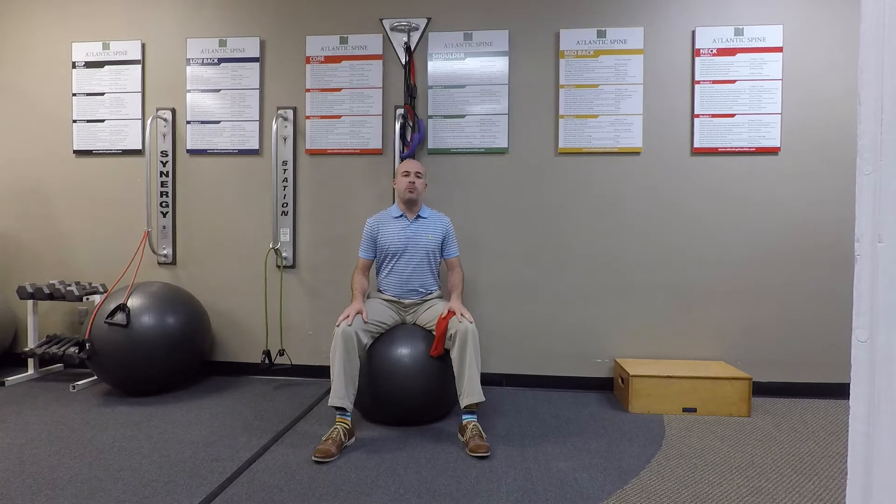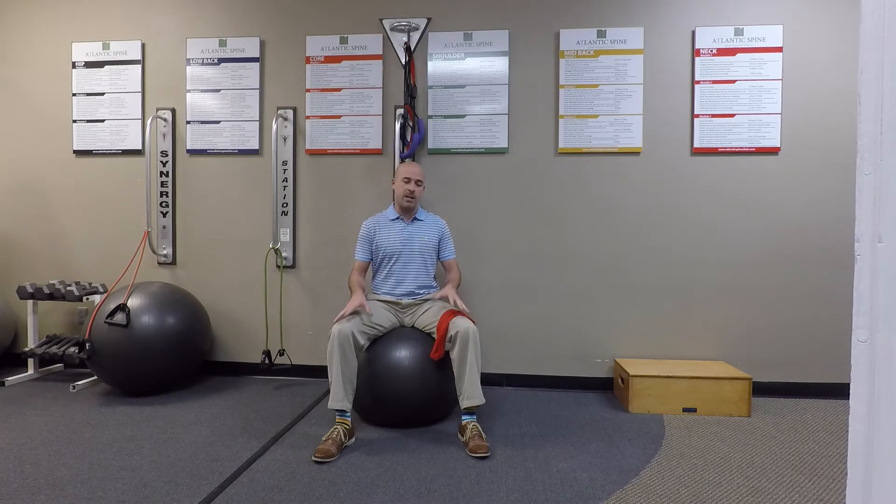Hello again, welcome back to Atlantic Spine Clinic's online video tutorial. Today we're going to incorporate a new exercise that is a bit of a play off a previously mentioned exercise.